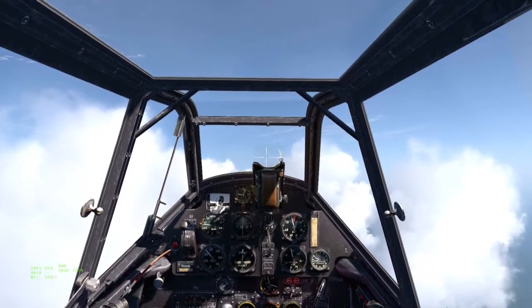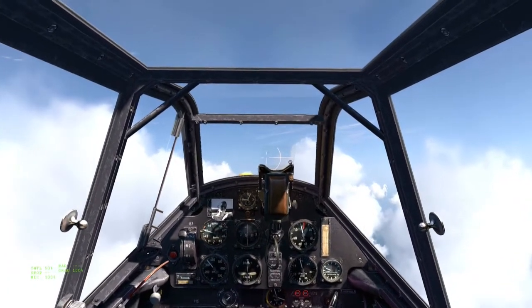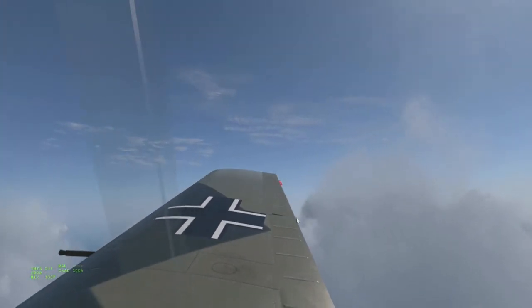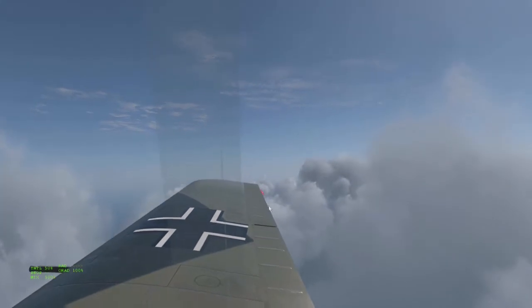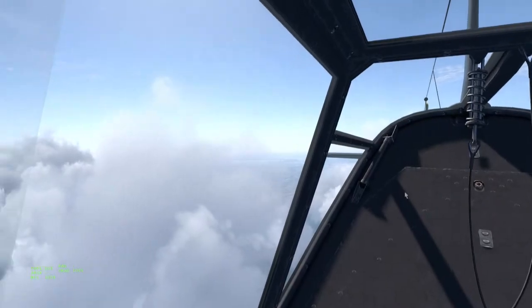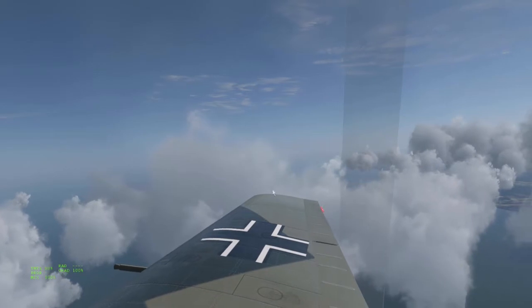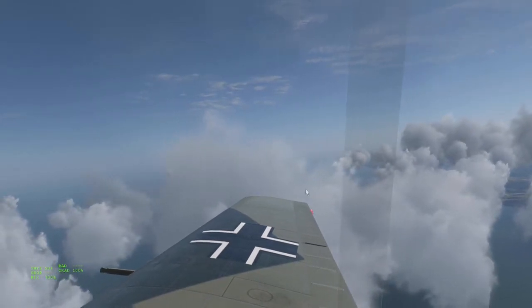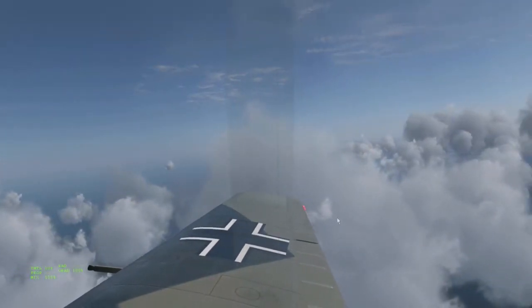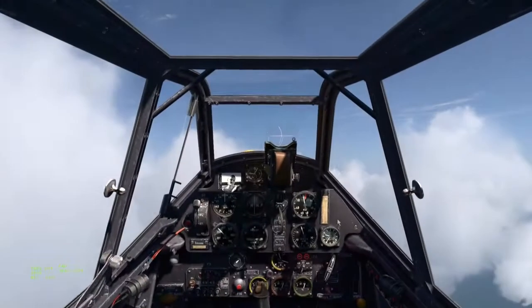The second reason I take my hands off the control column is that every time you place input into the aircraft — every time you move one of these control surfaces — you're putting the control surface in front of the airflow, either across the wing or across the tail section. Every time you move something you are slowing yourself down by adding a fraction of drag to the aircraft. So the least amount of control surface movements you can make, the faster you will fly.